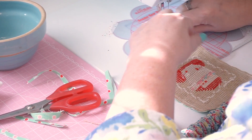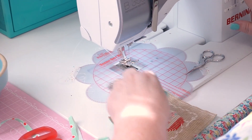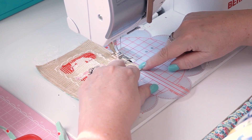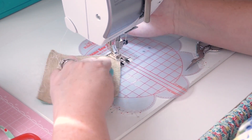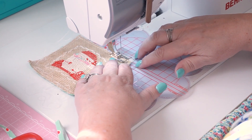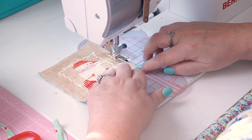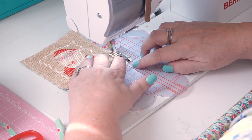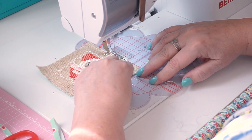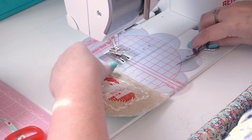Before I turn it right side out — because it's like even weave cloth and could fray easily — I like to do a quick little zigzag around the raw edges. Now those edges are secure.